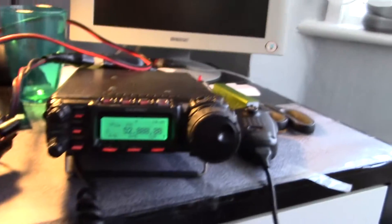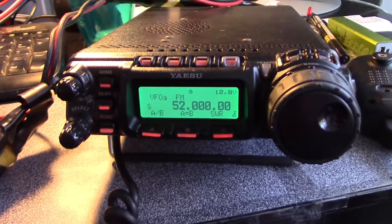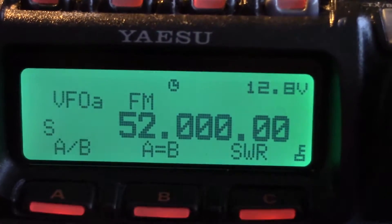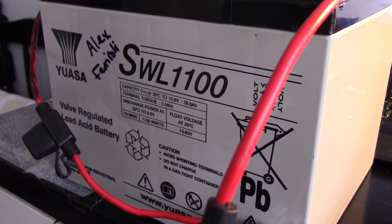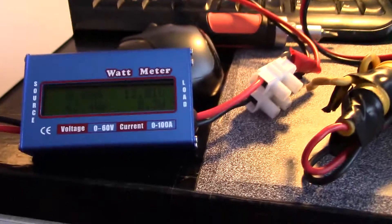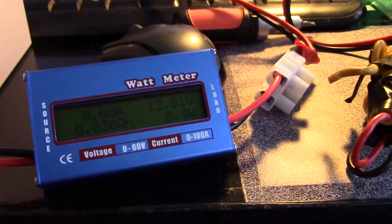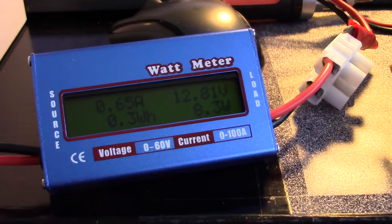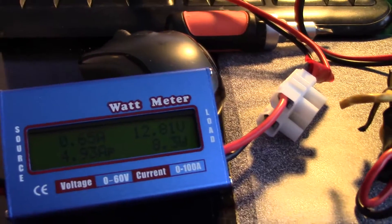So now I've got a slightly different load here. Connected, I have a Yaesu FT-857 connected to a dummy load at the moment. So we can see how this battery works with this, and also how much power this draws. It's easy to adjust the power, because I don't have an adjustable dummy load for 12 volts or so.